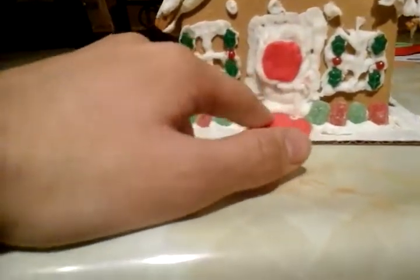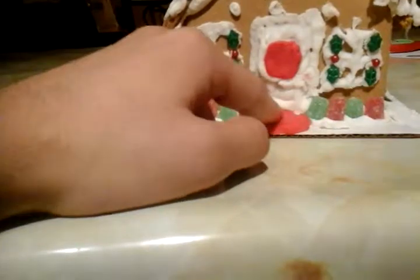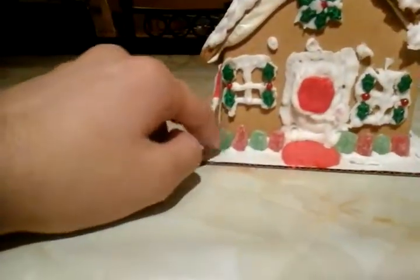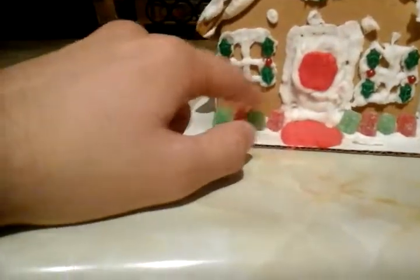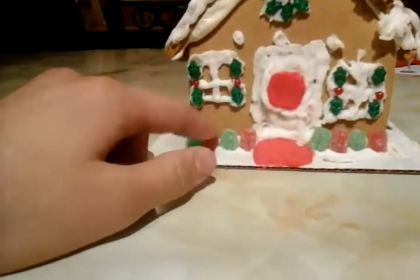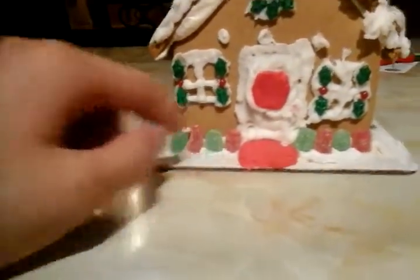This part over here on the ground, the red one, I tried to make it a carpet. And over here these are the Christmas lights — they're actually just gumdrops, but I just want to call them Christmas lights because they look like Christmas lights to me.